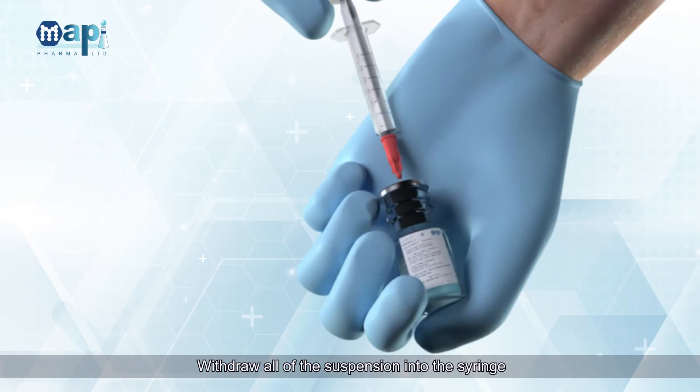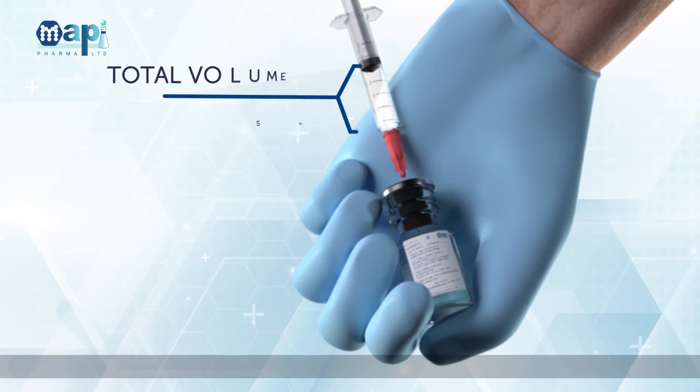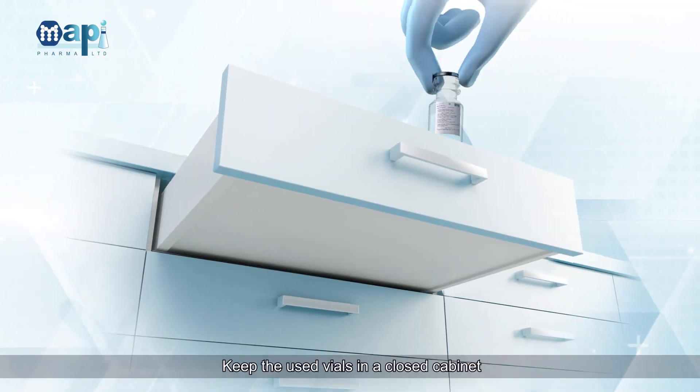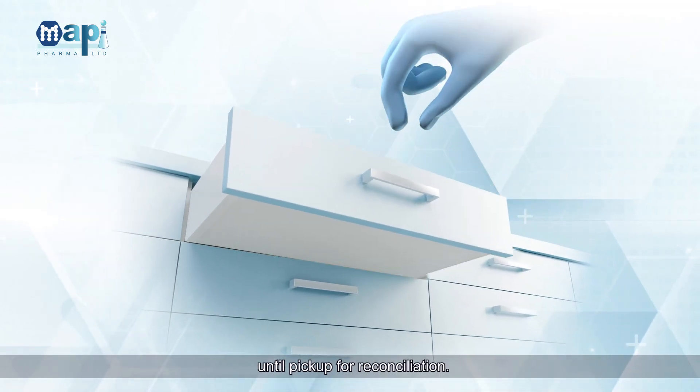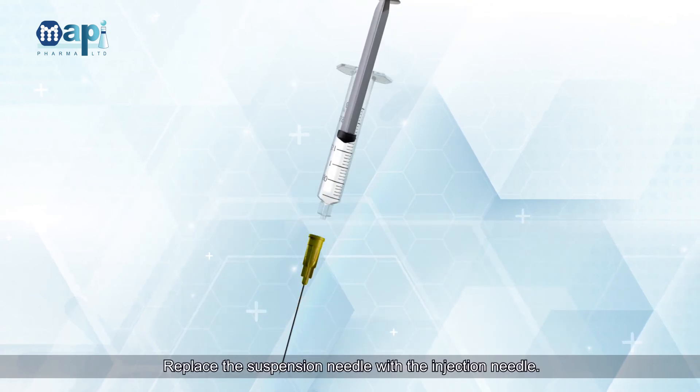Make sure all powder is suspended. Withdraw all the suspension into the syringe; total volume should be about 2 milliliters. Keep the used vials in a closed cabinet until pickup for reconciliation. Replace the suspension needle with the injection needle.